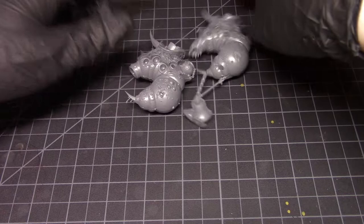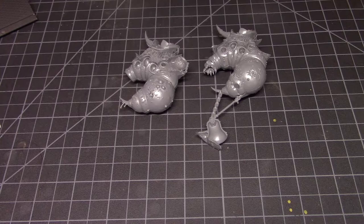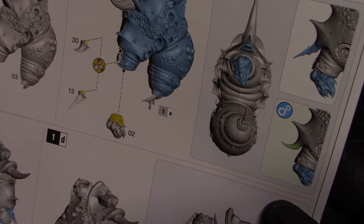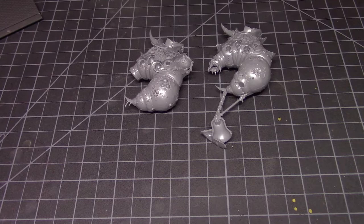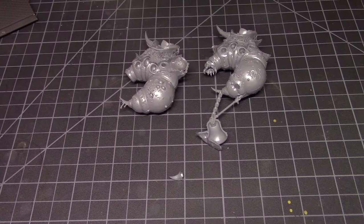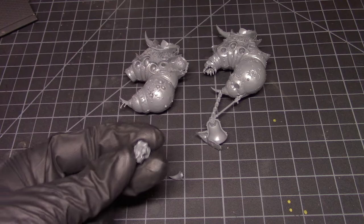Next up we have a choice for the tusk or horn. I'm going to go with part number 30 — it looks like the better choice to me; the other one looks a little too overly detailed. I also need to find piece number two, the mouth section. I do apologize for the noise — this is me sifting through the parts in my box.